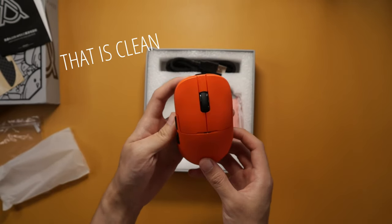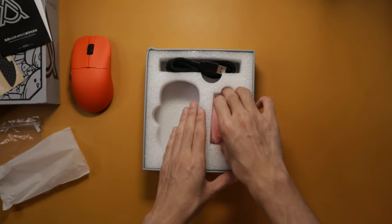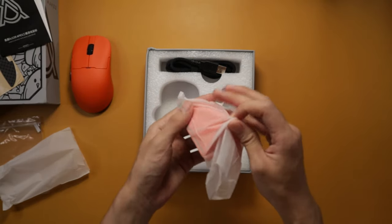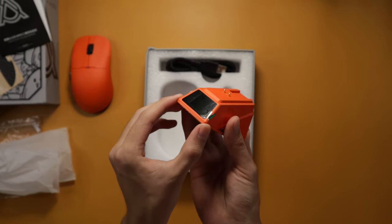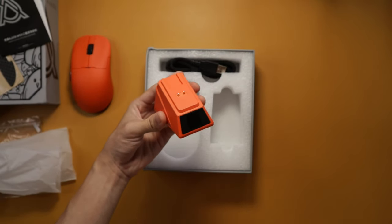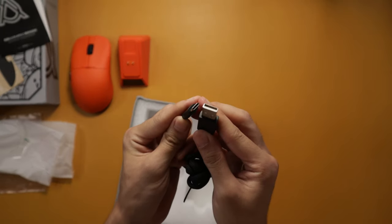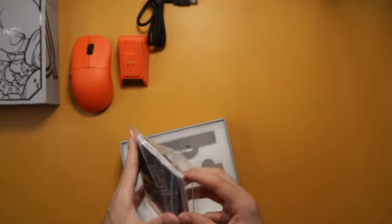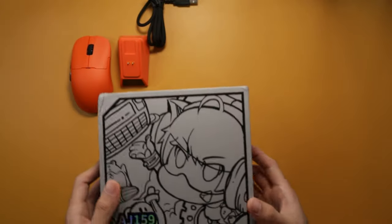That is clean, pretty lightweight. So that's everything inside the box — you get some extra grip, some extra PTFE skates. But yeah, let's go ahead and focus on the mouse.